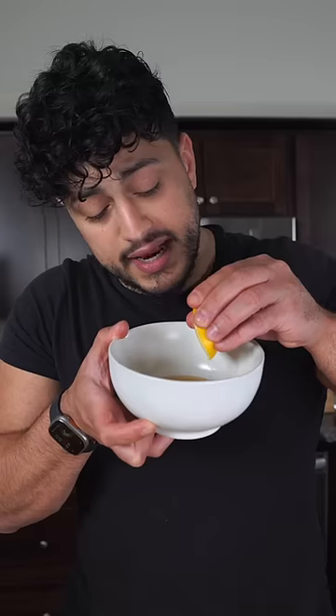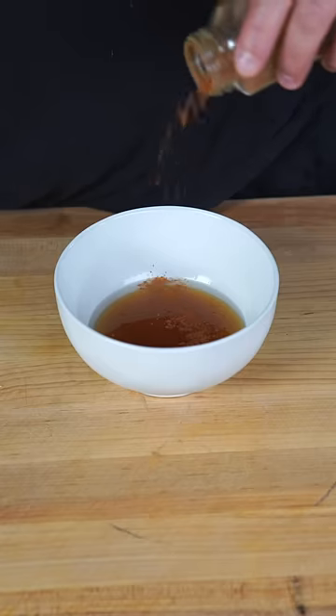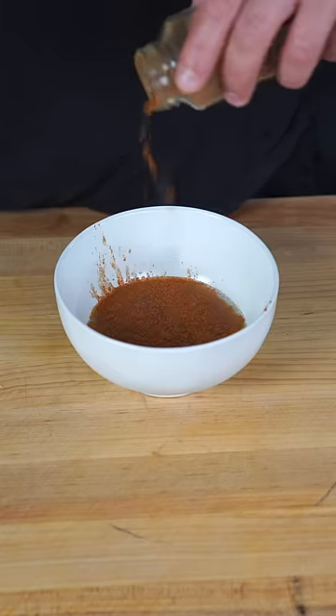This sandwich is gonna be special. In a bowl, we're gonna drizzle plenty of honey, a nice squeeze of lemon juice. And then add in a good amount of cayenne pepper — don't be a little baby.